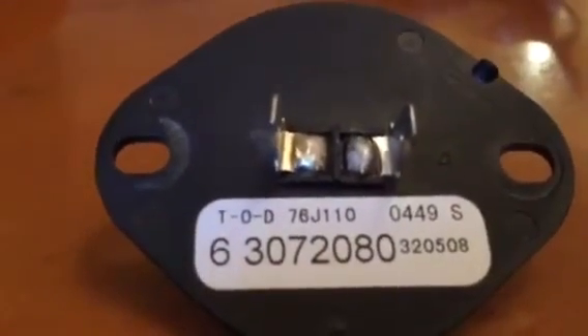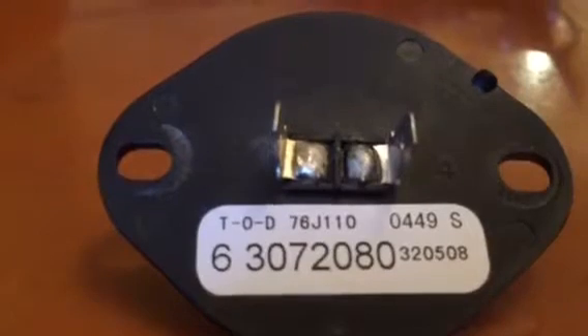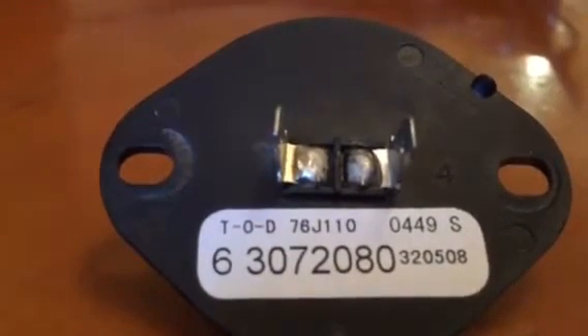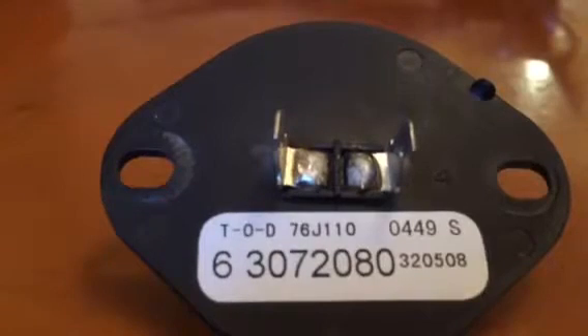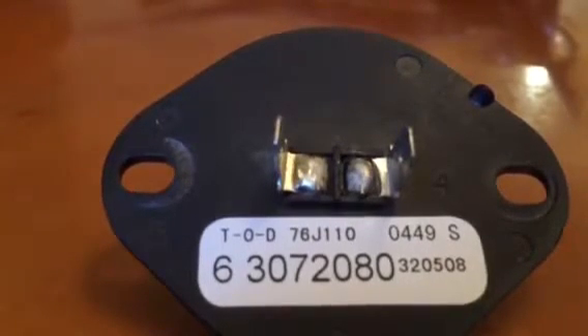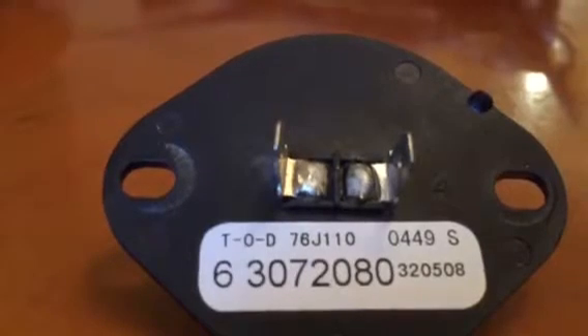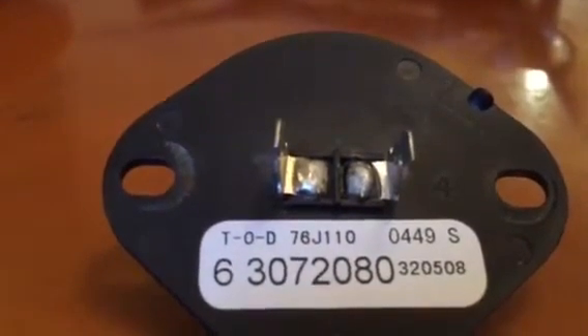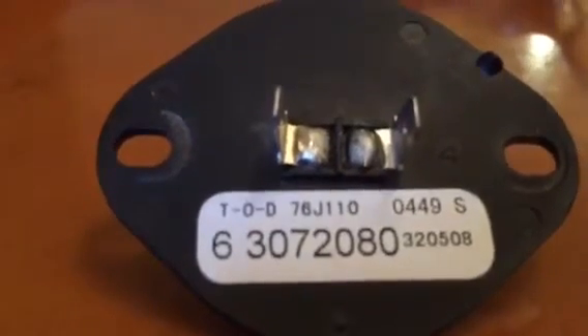This is a thermistor that comes off a Maytag Neptune gas dryer — I think it's model MGD9800AQM, or something like that. I might have the end wrong, but it's an MGD9800A-something. I can't remember the exact model number since it's still in the dryer.